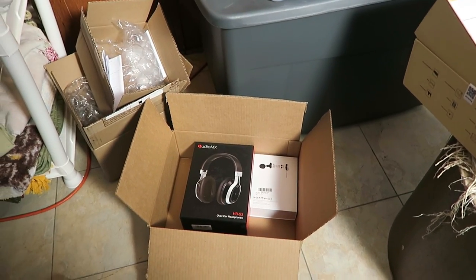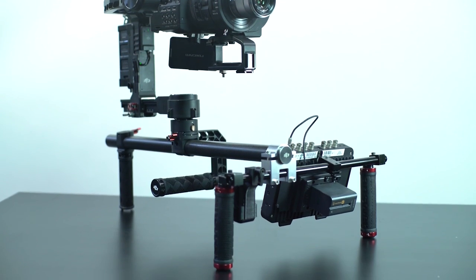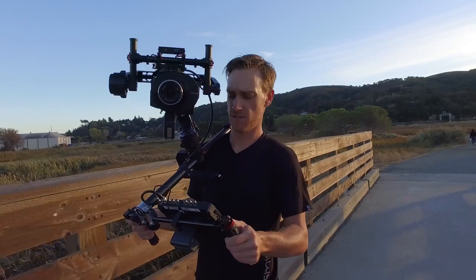For example, today I've gotten another box with headphones, and this really cool thing — it's a little bracket that you put on gimbals. I just got it, I can't wait to try it out and test it out, but the concept seems really cool.